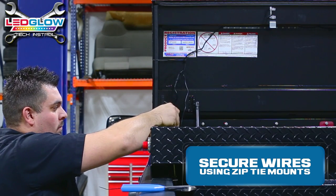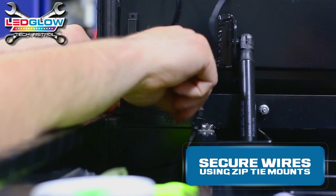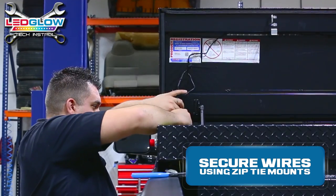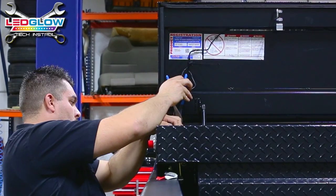Repeat this step securing the lower wires with zip ties. For a cleaner look, cut off the excess zip ties.